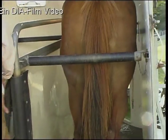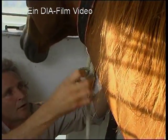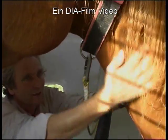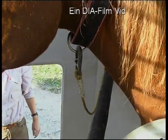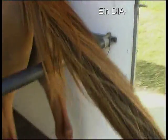Sobald Ihr Pferd steht, schließen Sie die rückwärtige Absperrung. Dann binden Sie Ihr Pferd vorne an. Verwenden Sie einen gut schließenden Karabiner. Binden Sie Ihr Pferd so an, dass es sich umsehen, aber niemals mit Kopf oder Bein im Strick verfangen kann. Versuchen Sie es einmal mit einem Halsgurt – hierbei kann der Anbindstrick bei größerer Bewegungsfreiheit kürzer sein als beim Stahlhalfter.